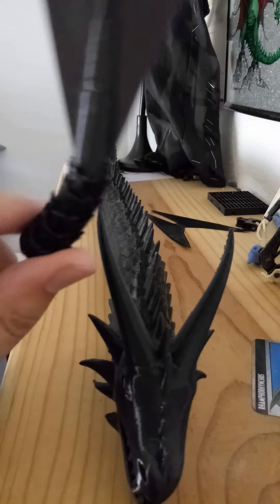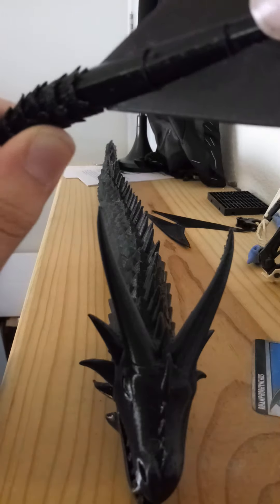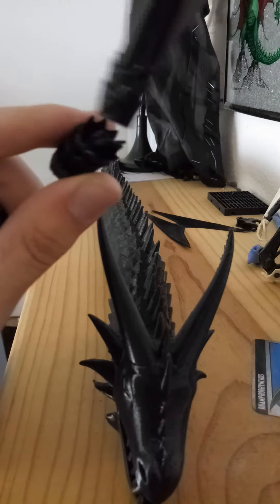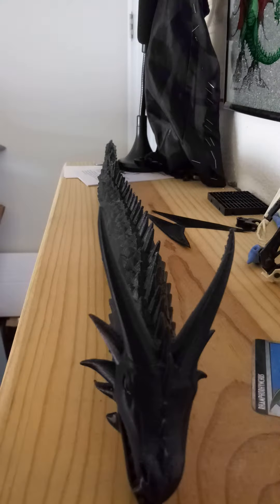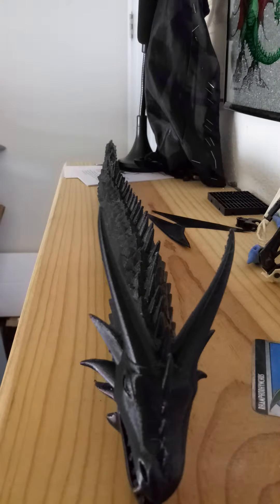The fin also articulates. You've got to be careful with this figure because they are ball joints — ball joints pop off. The only flaw I have with it is getting it back together because it kind of hurts. Not too much — I'll live.